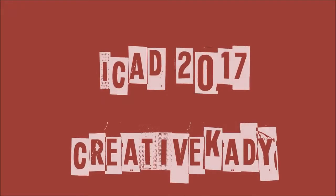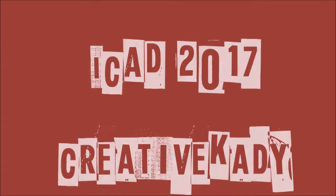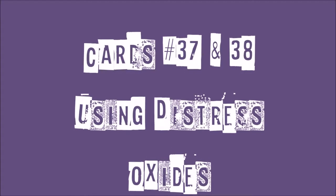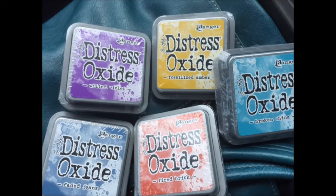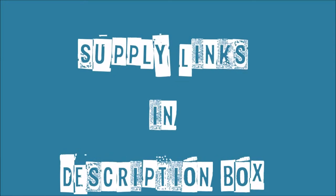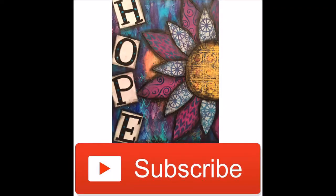Hi, welcome back to Index Card a Day 2017 with me, Creative Kady Karen. Today it's a two-for — cards 37 and 38. I'm playing with my new distress oxides; I really haven't used distress inks at all, so this is quite a learning curve. Supplies links can be found in the description box. Don't forget to subscribe by hitting the icon in the lower right-hand corner.